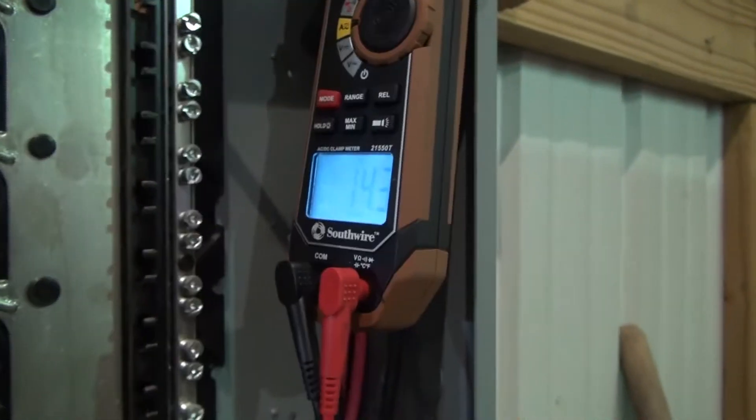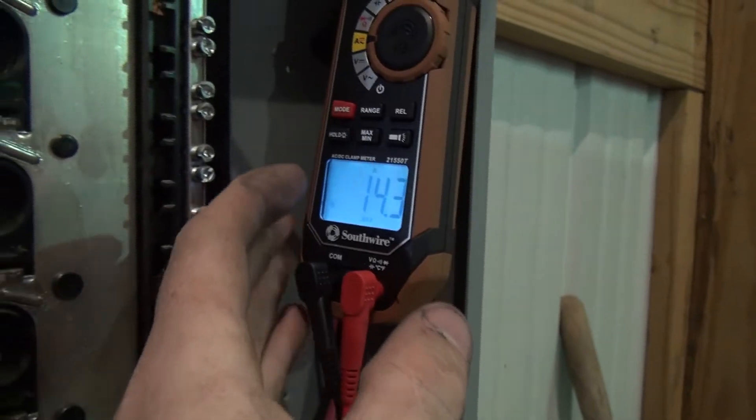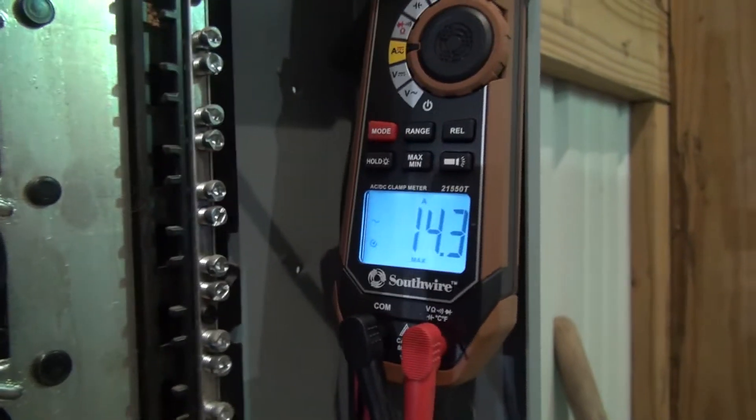We're at 14.3 amps right there and I've got it set at max, so it'll record the peak whenever I turn on the air conditioning unit and it gets a surge.